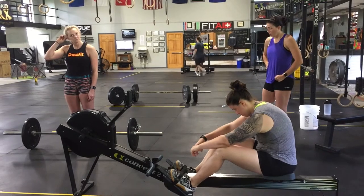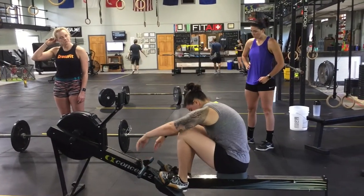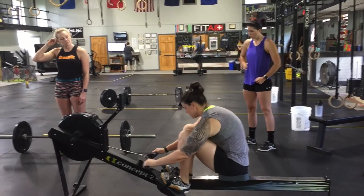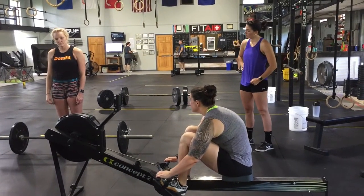One team member will be holding the barbell at the top of a deadlift while the row, box jump overs, and bike are taking place. If the barbell is dropped, the other person will have to stop and wait until the barbell is back at the top of the deadlift.